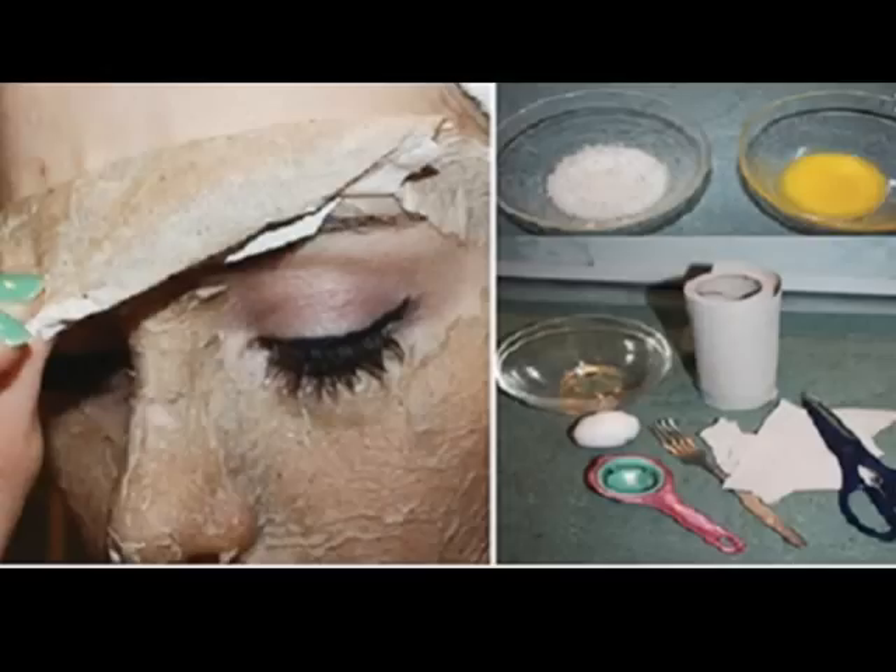You can make a mask with egg white alone, or you can add in other powerful ingredients to provide more nourishing benefits to your skin. Here are three simple, skin-friendly egg white face masks coupled with other valuable kitchen ingredients for healthy, blemish-free skin.